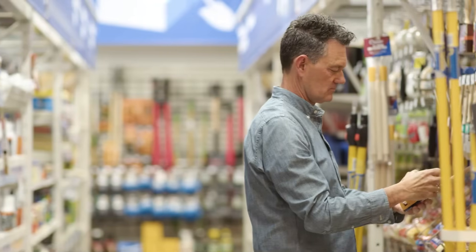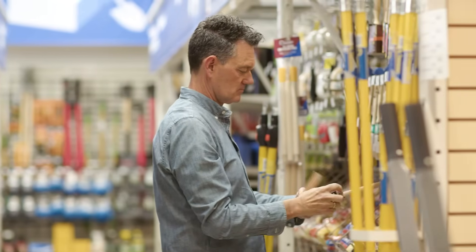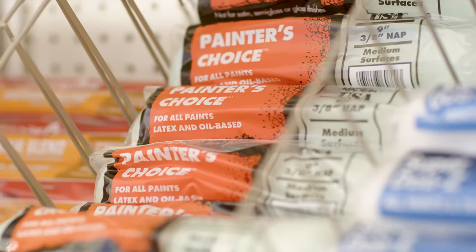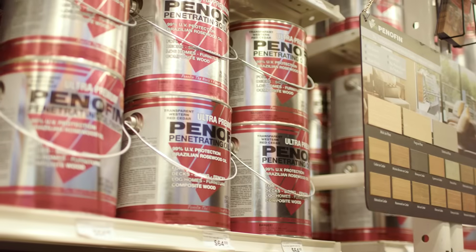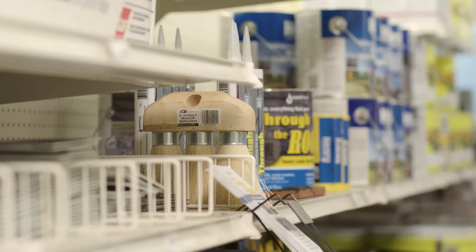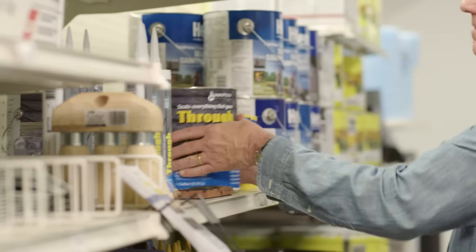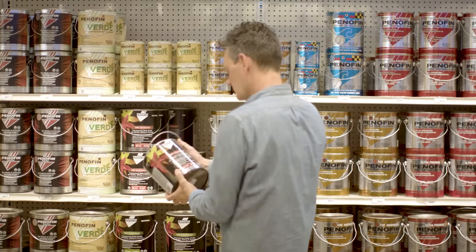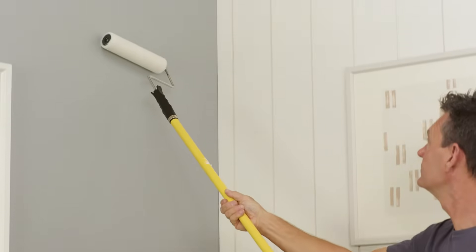Gaining confidence as a DIYer isn't just about mastering the tools — it depends equally on using the right products. There's a huge variety of options at the lumber yard or hardware store and it's easy to get lost trying to figure out which is right for you. Join me as I shop the Dunlumber aisles for various DIY products and show you how to use a few of them.